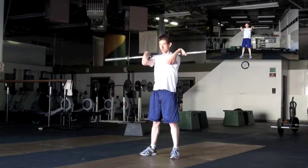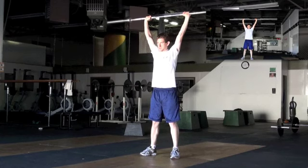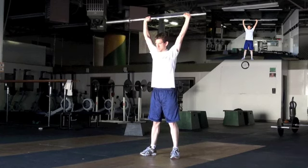Now, push press. All you're going to do is bend your knees a little bit. Bounce that bar over your head. Go. Nice. The more aggressive you are with your hips, the easier it is.